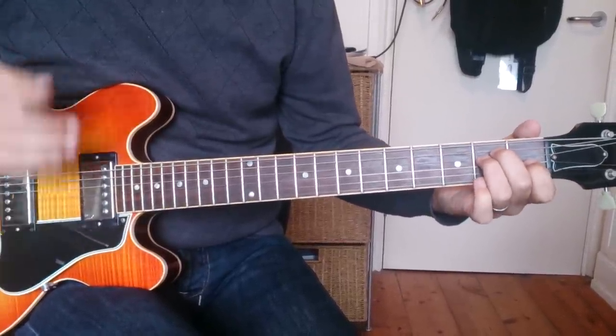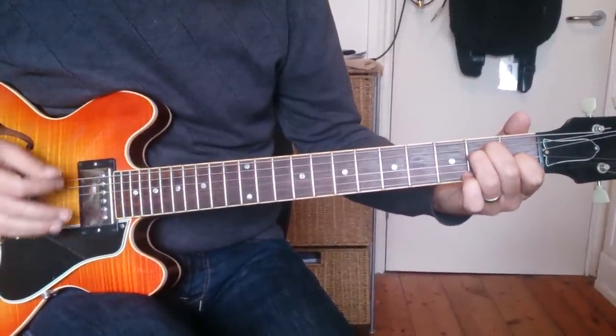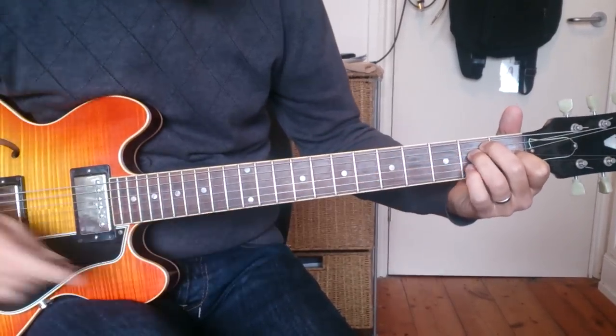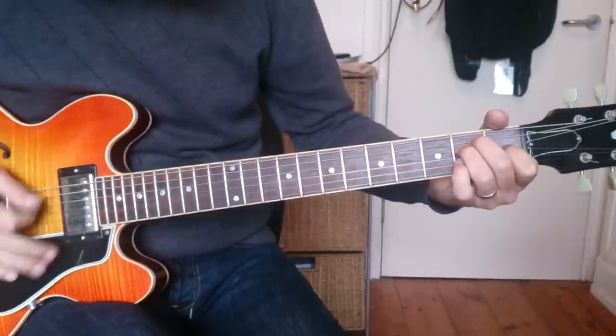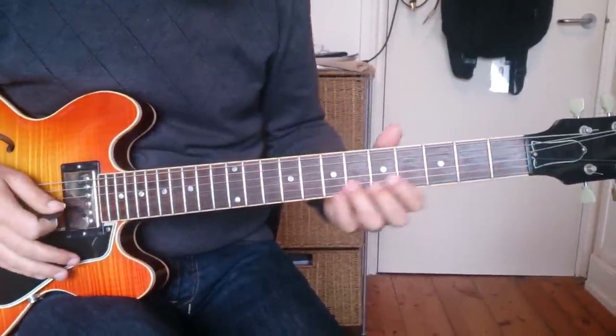That hits up through the chord, and he does a sus4 — your little finger goes on A, which is the fourth of E major. And that's the whole intro.